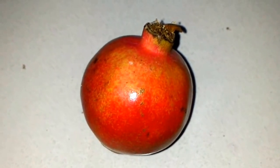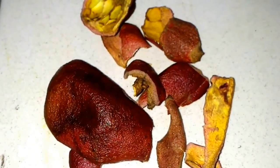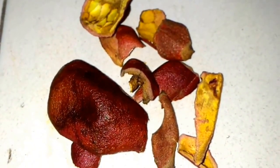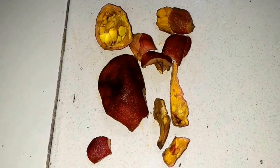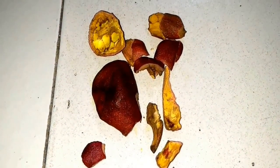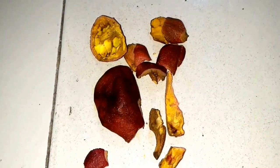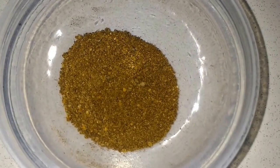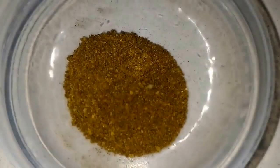I already have some peels which I have dried in sunlight, so it will be looking like this after drying. After drying, we just need to use a blender to powder them up.